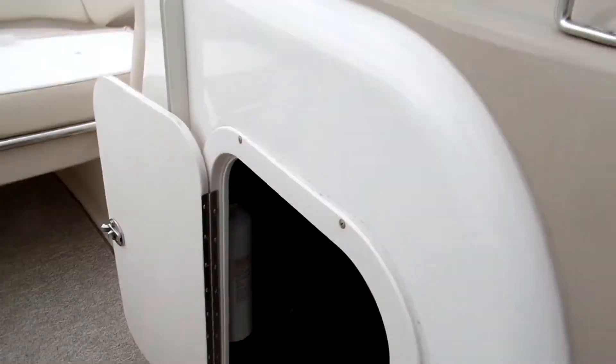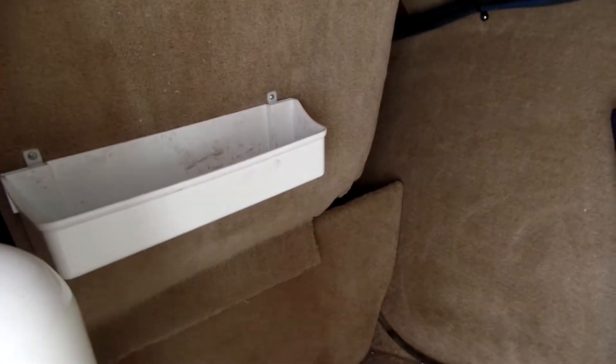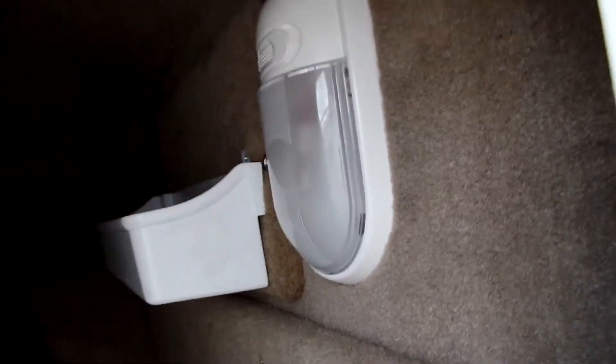In this storage locker it's pretty sizable — it's where you keep first aid and things like that. There's a light in here in case you need to see.